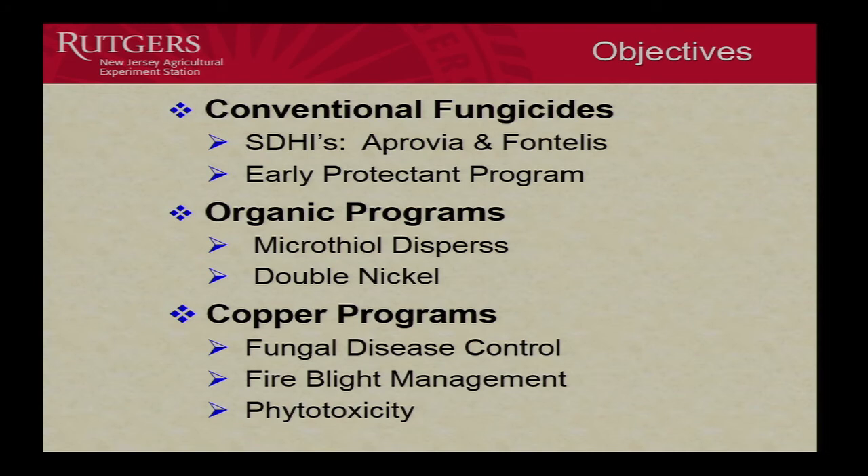With respect to conventional fungicides, some of these SDHIs that are the lone active ingredient in the material, such as Apruvia and Fontalis, are relatively new. So I was interested in doing some comparisons there. Also I wanted to look at an early protectant program because we're constantly having problems with resistance development in apple scab, so some of these site-specific materials. If we focused on having more protectants up front, that would certainly alleviate that problem with respect to apple scab.